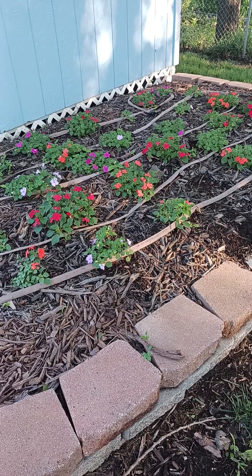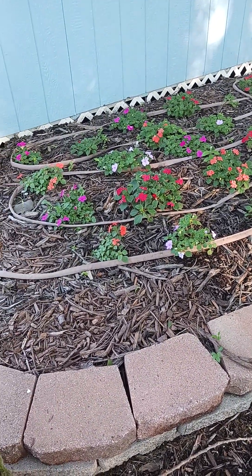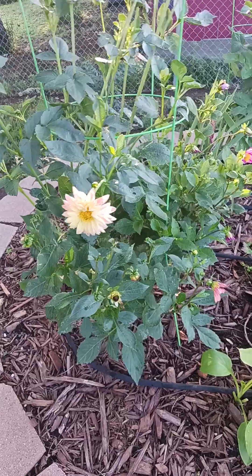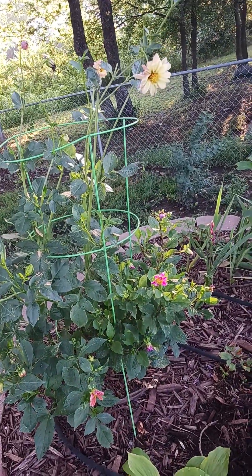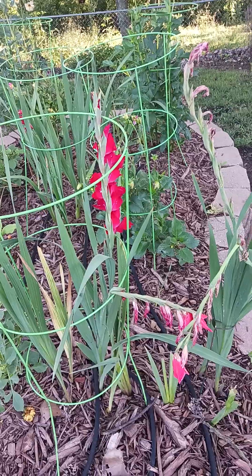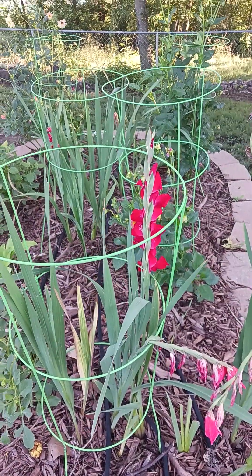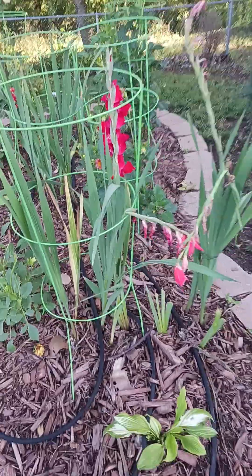Got a little bit of sunshine coming up on these, makes them glow a little bit better. These are doing okay — I'm not real pleased with them; I thought they would be bigger and bloom better, but they haven't. Even though the gladiolas kind of look sad, they're still doing pretty good — they're real pretty as far as the color.